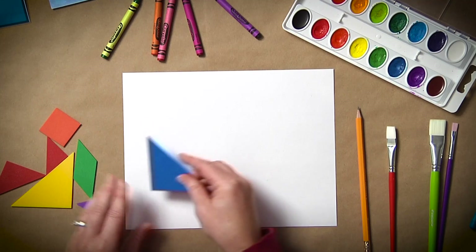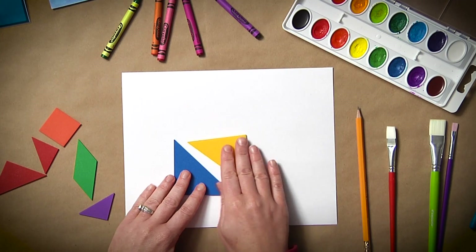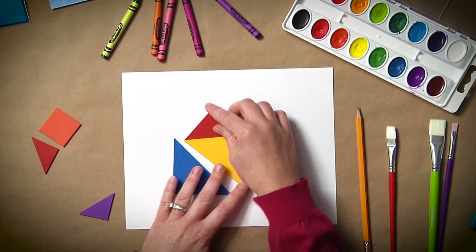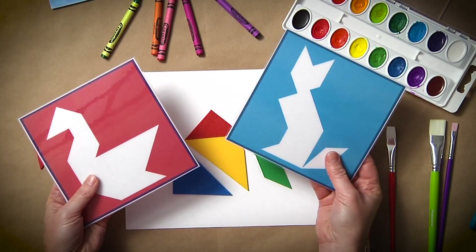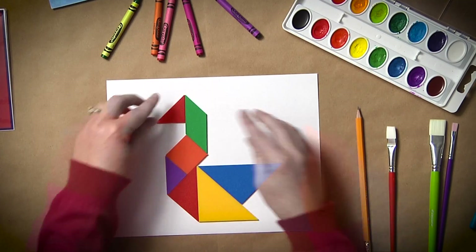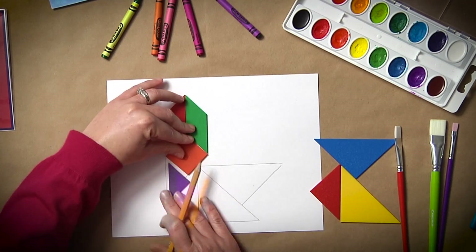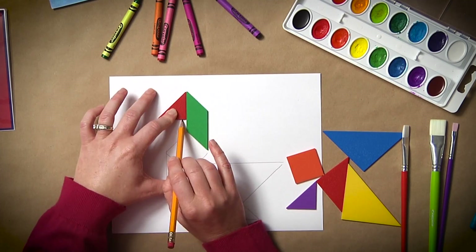You will start by encouraging your students to play around with the tangrams and see what shapes or animals they can make out of their set. You may even want to provide sample cards like these to help them along. Once they've decided on an animal, have the student trace each individual shape. Depending on the type of art you'd like to create, you could also have the students just trace the outline of the animal to make a silhouette.